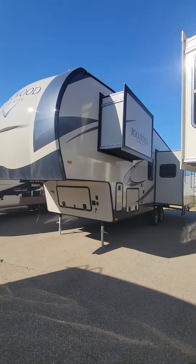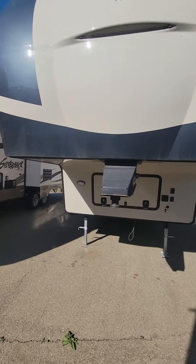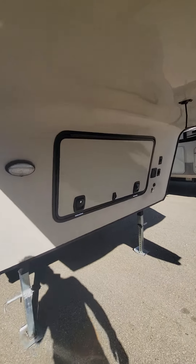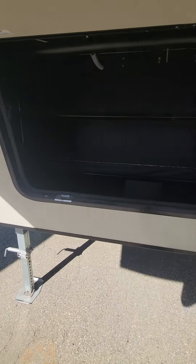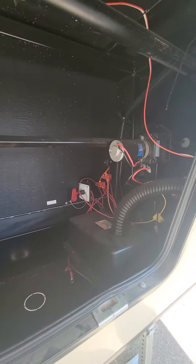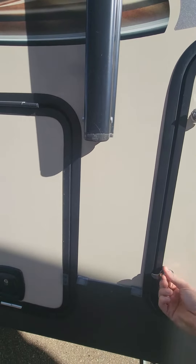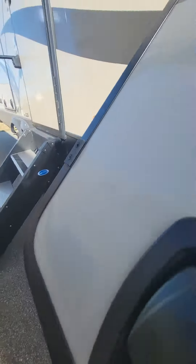Here is the Rockwood 2881S quick walk around. Up front we've got front storage here — tons of room. I also love how we have a battery disconnect right there. Here is our propane, and another one on the other side, plus this one up here too.